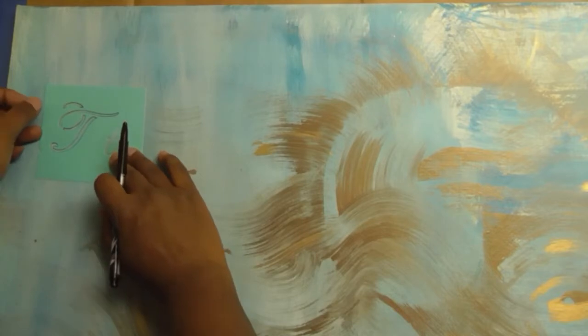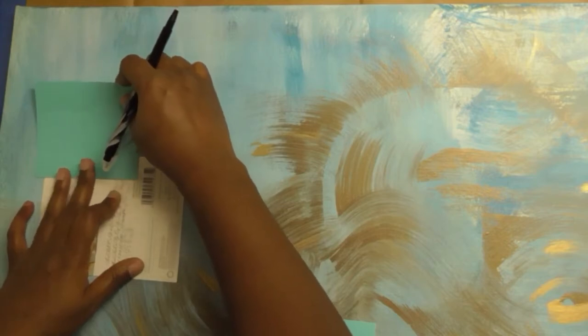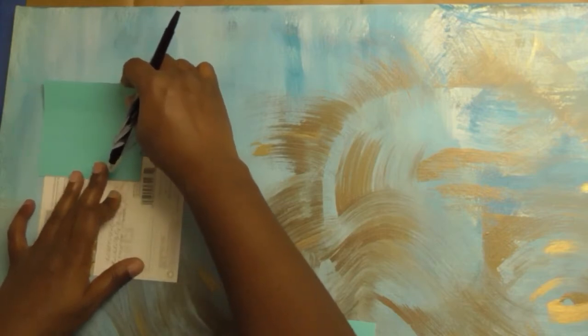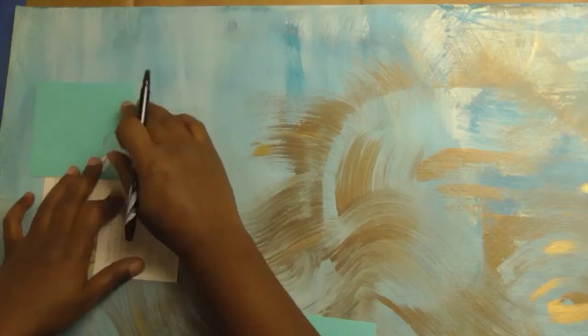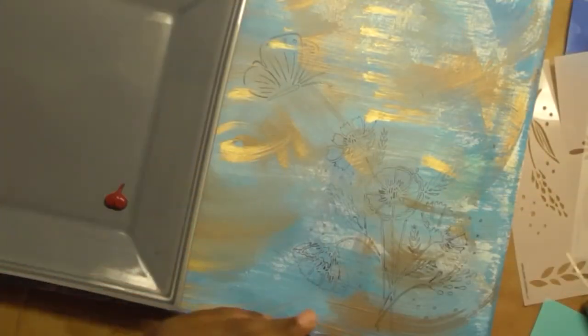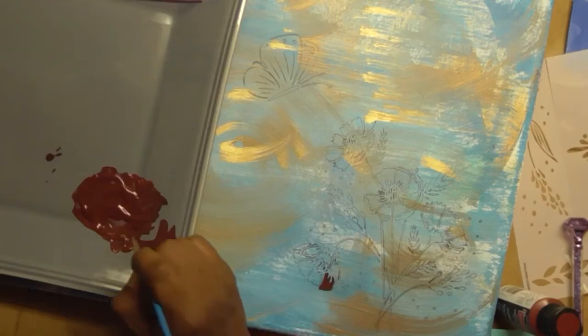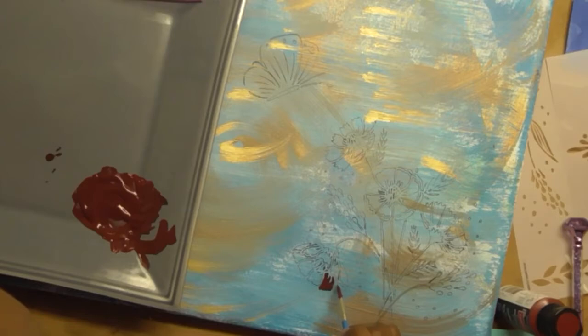Instead of rolling paint over the stencil — I was worried about it bleeding underneath — I went ahead and outlined the stencil with a pen first. I used the floral pattern first and then the letters. Once the pattern was traced out, I used paint to fill in the spaces, using the dark red to get the colors I wanted represented in the room.